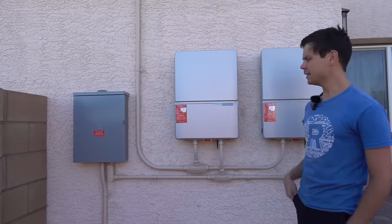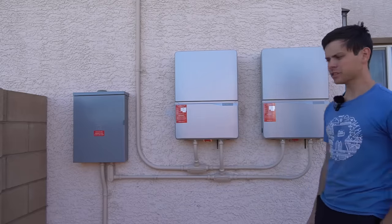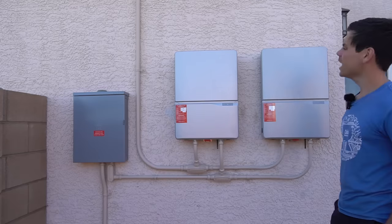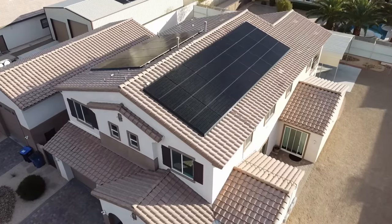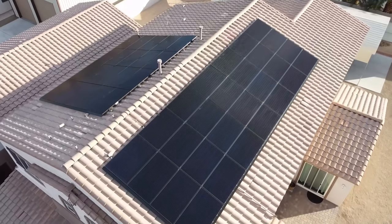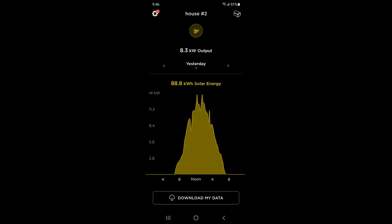This is my grid-tie system that powers my air conditioners. These were installed by Tesla Solar, which did a perfect job. We're using two 8-kilowatt output Delta inverters, and these are connected to an array on my roof which is capable of outputting 16.32 kilowatts — it is a monster. At my latitude for this season I'm producing about 90 kilowatt hours every single day.